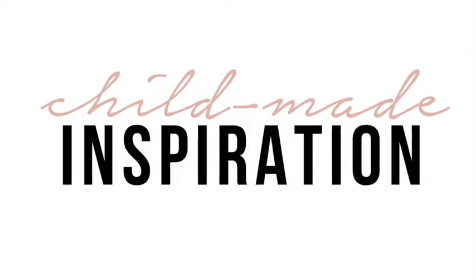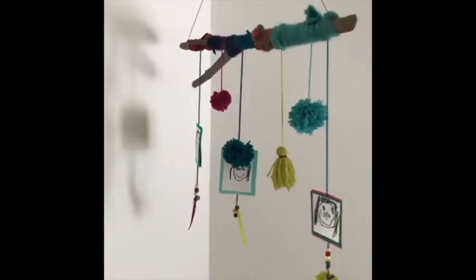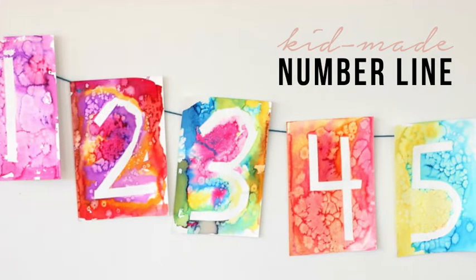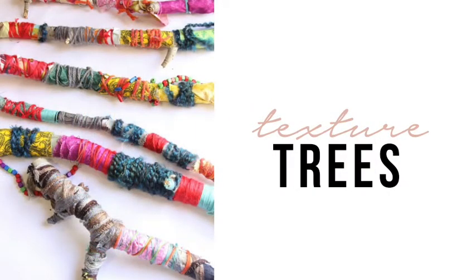I am a big fan of child-made inspiration to up-level your space. Number one, it's a super inexpensive way to bring color, texture, and interest into your space, but most importantly, it sends a strong message that we value our children as artists. Some examples of child-made inspiration include a kid-made number line using a watercolor tape resist method, family mobiles that hang proudly in our learning space, and yarn wrapped branches that turned into magical texture trees.